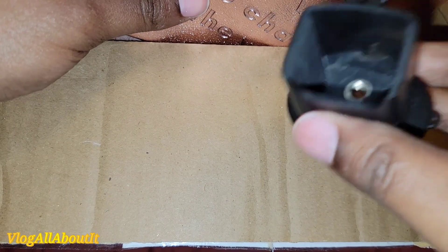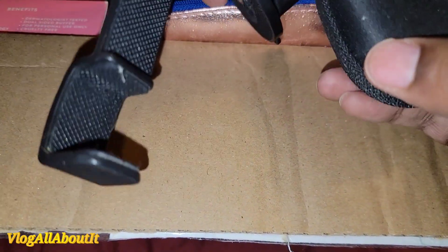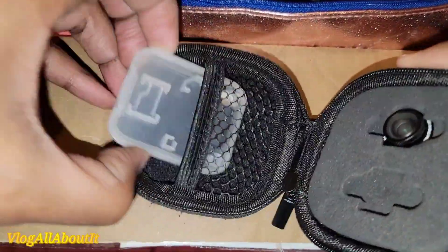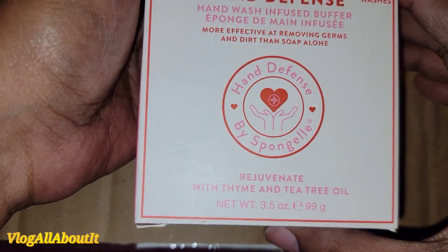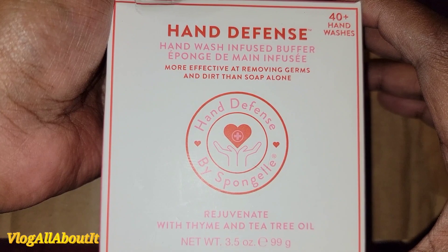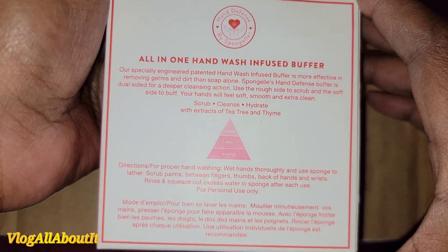There's the phone mount, and I'm not sure what this other piece is for. Then we have an Awesome-o Pocket Lens — there's the little lens and the little adapter. Let's see what this next item is: Hand Defense, a hand wash infused buffer. More effective at removing germs and dirt than soap alone, 40 plus hand washes — Hand Defense by Spongel, all-in-one hand infused buffer.